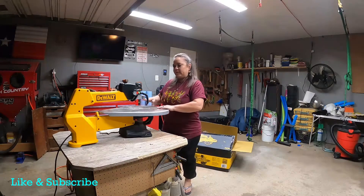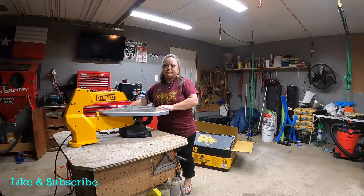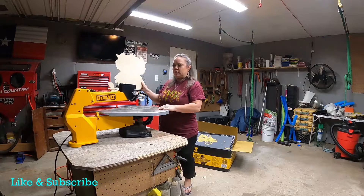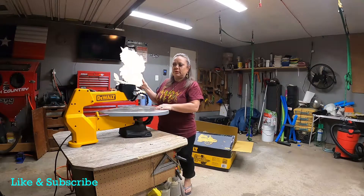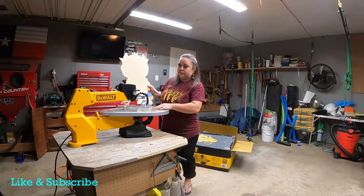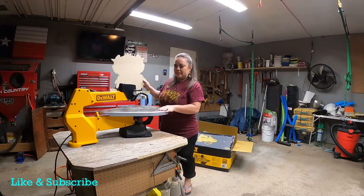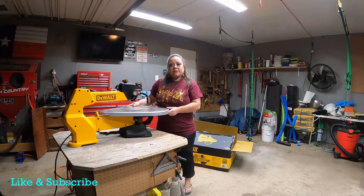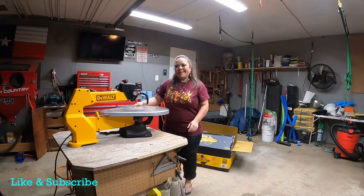I do recommend it. It's a great saw, and it was very, very smooth. It cut amazingly and it was super quiet — that was another great thing about it. I really liked it. This video is not sponsored, but I really recommend the DeWalt. Thank you guys for watching, and please subscribe. Thanks. Bye.